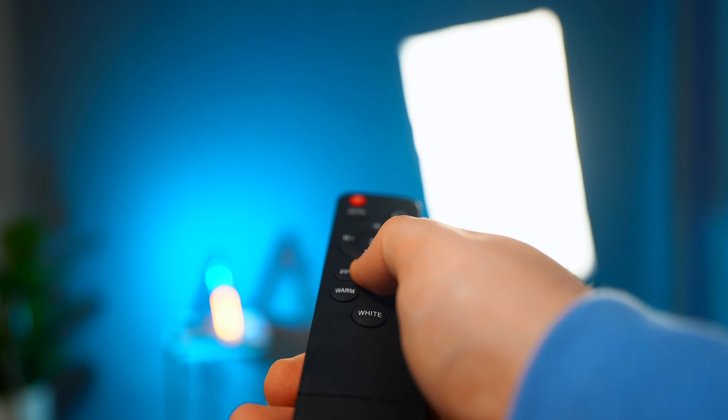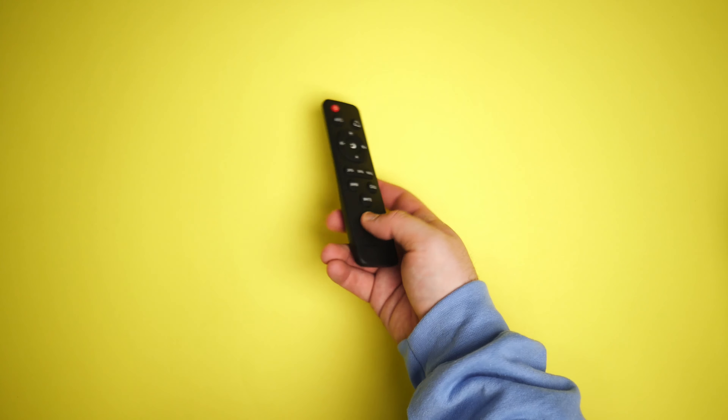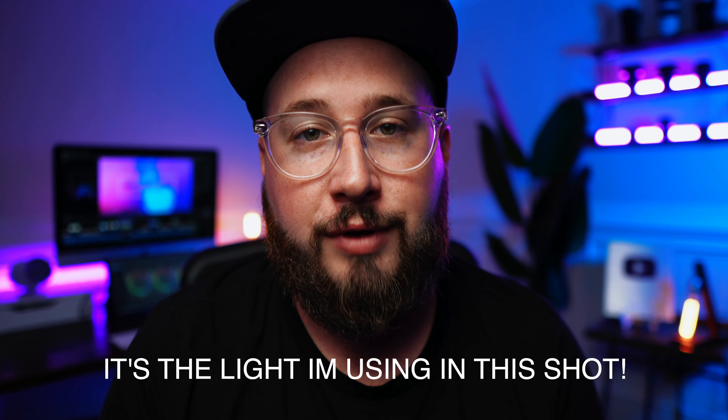The next accessory I'd recommend pairing with your ZV-E10 is this awesome light from MountDog. In my opinion, this is one of the best value key lights for YouTube. This light is soft, it's dimmable, it's color temperature adjustable, it's remote control operated, and it comes with the light, a softbox, a remote control, and a light stand — all for $50. This will definitely help improve your videos.